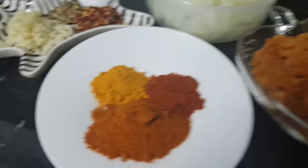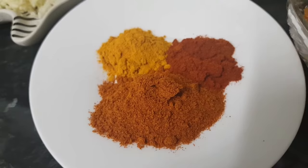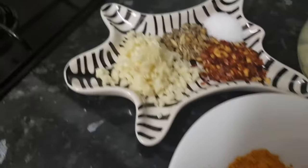I will add one spoon of mix curry powder, chili powder — one spoon — haldi — one spoon — and ginger. Then I will add chili flakes and salt. I will fry these spices together.